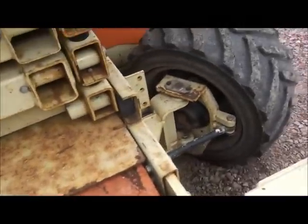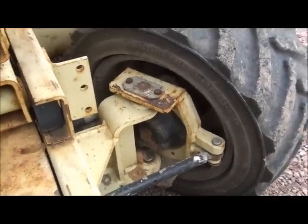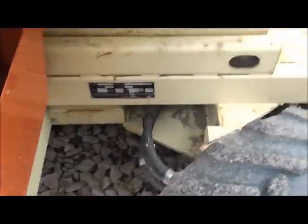The drives on these are kind of interesting. Each independent wheel has an independent hydraulic motor running to it — not a pump. There are decent sized hydraulic lines going to each one.